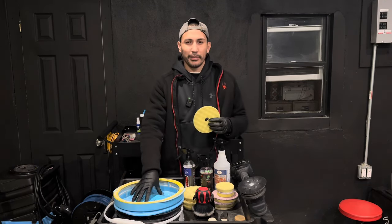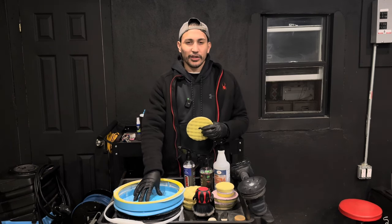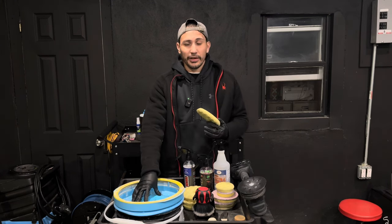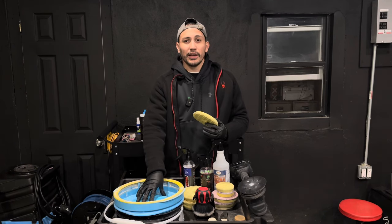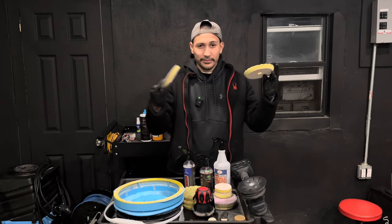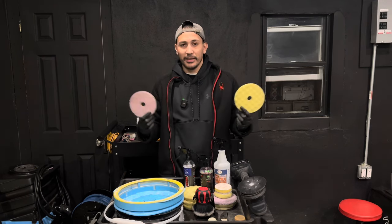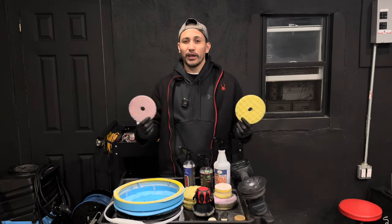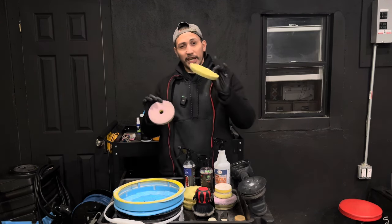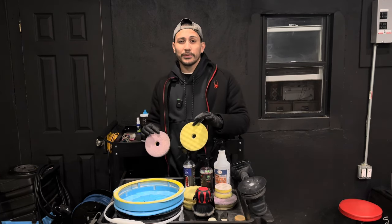That's something I really want you to think about in terms of cost versus a pad washer, which only costs $159. On Black Friday they typically have a 20 to 25 percent sale, so you'd be paying about $130 with free shipping. With a pad washer, all you really need is one pad of each type — maybe two — and you're still way under $300.